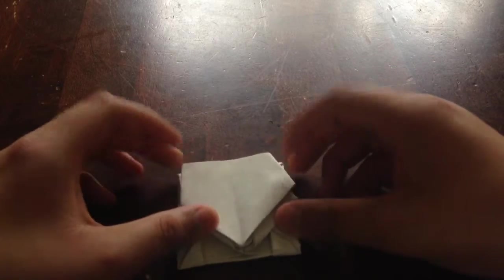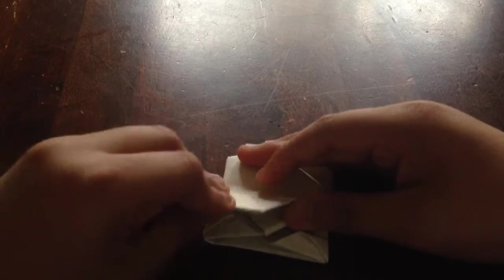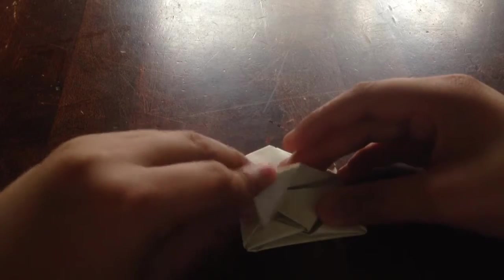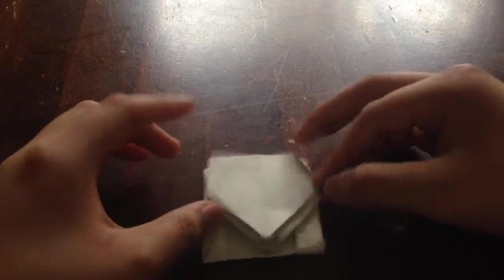Don't worry if it's not perfect — it's okay. I'll just put this right here, so don't worry if it's not perfect.